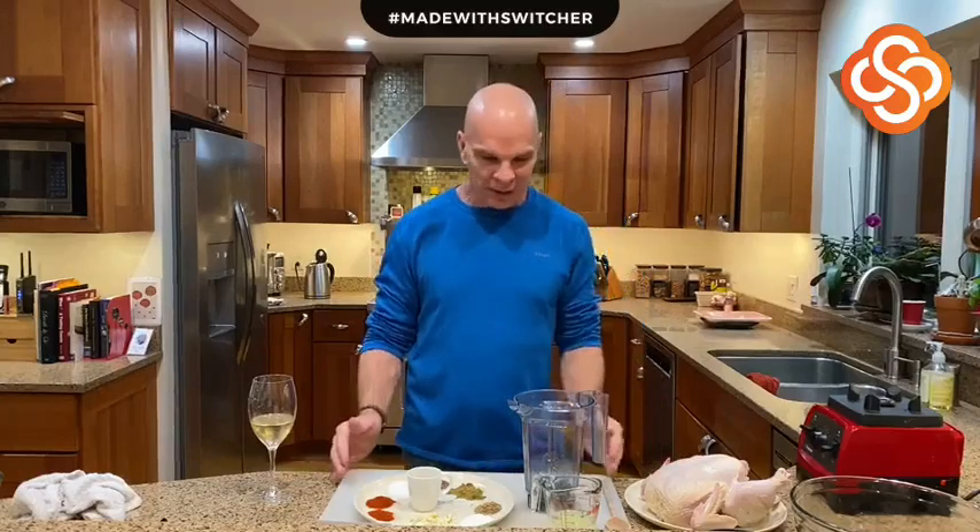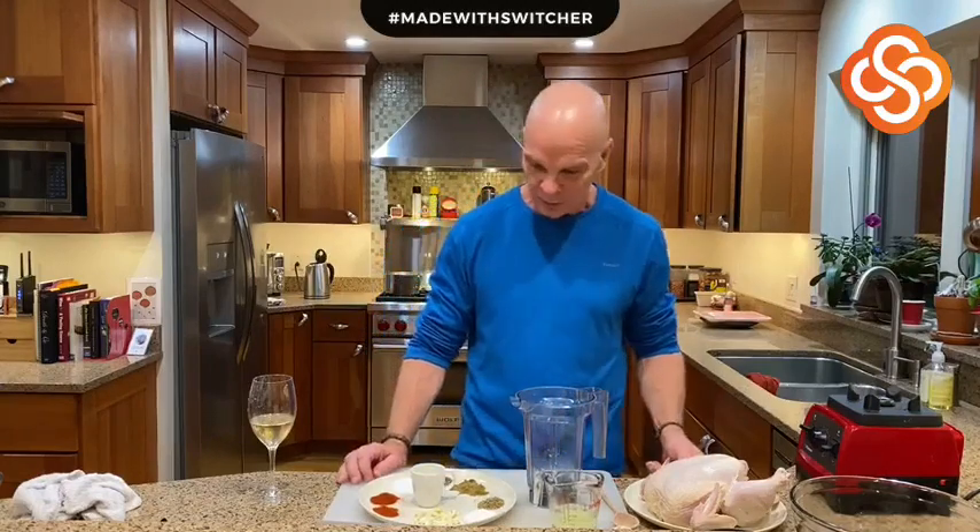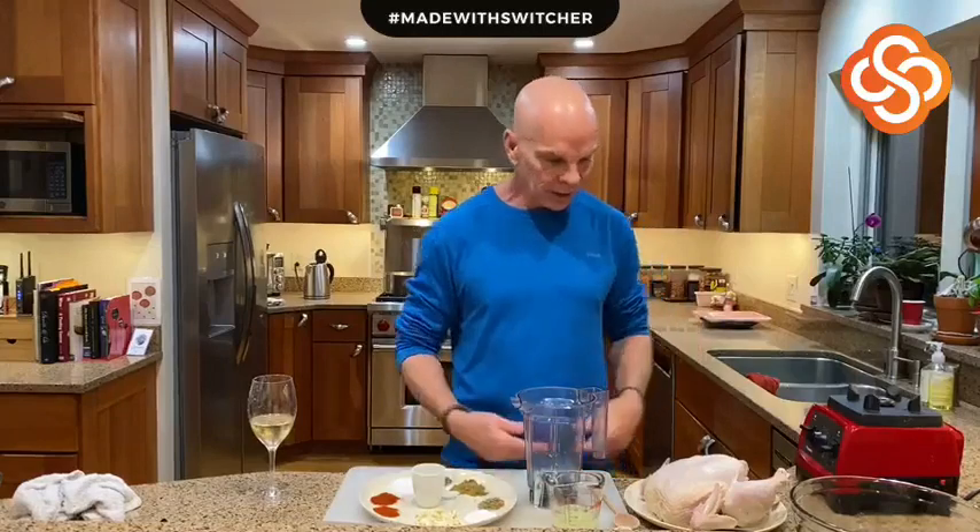Hello everyone, welcome to Fry's Corner Bar. Tonight we are preparing the marinade for our Peruvian oven roasted chicken with green cilantro sauce. I'm going to show you how I prep this and get it ready to go.